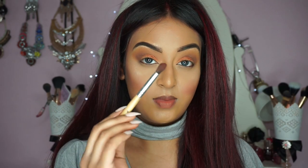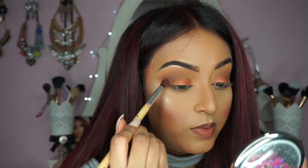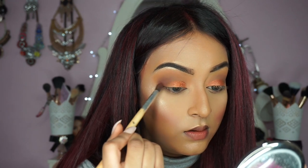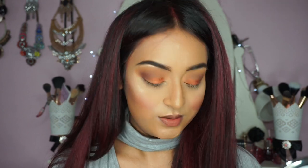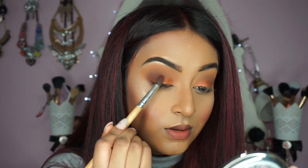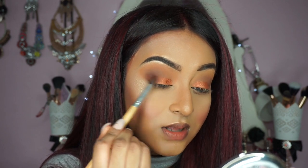It's this really nice deep cranberry plumy shade. I'm picking that up with my tapered blending brush and I'm just going to apply that in the outer V. If you haven't already realised, I love layering my eyeshadows, especially in my crease — I just love lots of dimension. So I'm just blending that into that Flamethrower shade.